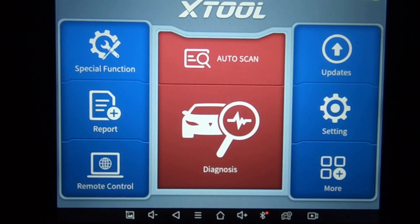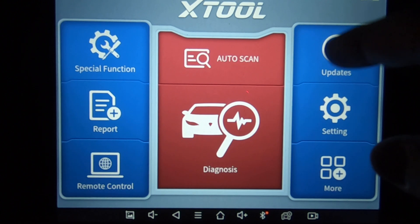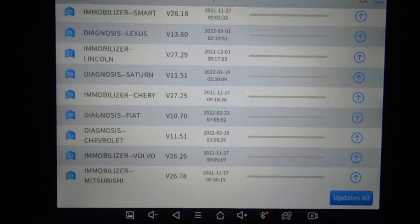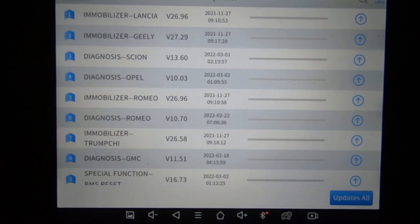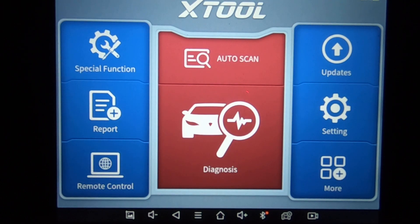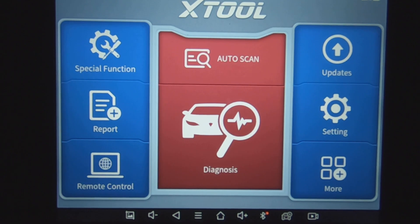That's a quick review of the X-Tool D8 on a 2012 Ford F-150. I've been very happy with this scanner — it's hard to beat for the money. Very good support and they come out with updates all the time. In fact, it's probably been about four days since I updated it and there are already updates available — adding new cars and new functions. So they're pretty good about keeping it updated. X-Tool D8 on an F-150, 2012 model, EcoBoost — till next time, take care.